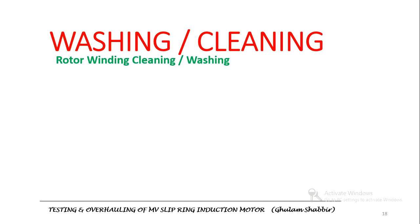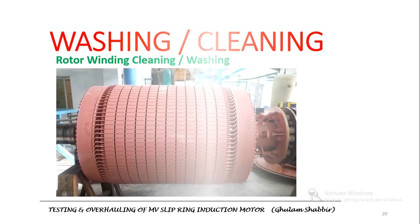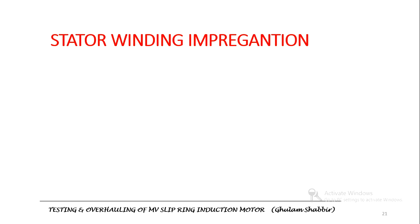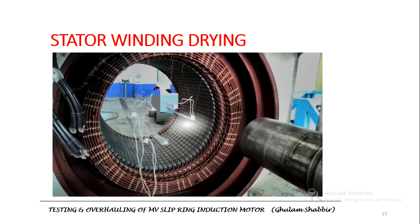After removing the parts, the next step is to clean. The rotor was cleaned first. The next step is stator winding impregnation, which is done to protect the winding insulation. After impregnation, the windings need to be dried out, so a strip heater was used to dry out the stator windings.